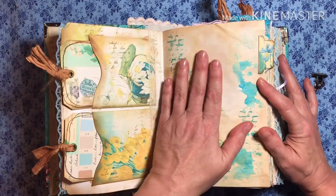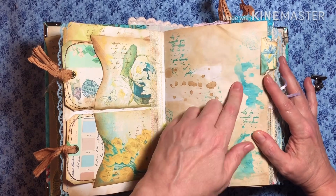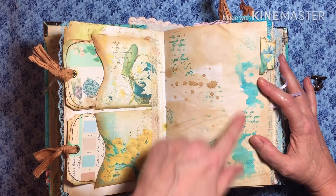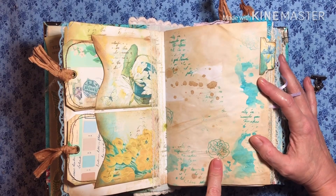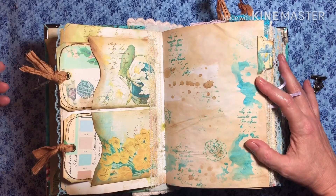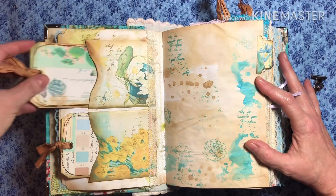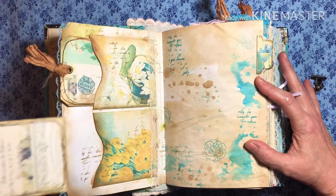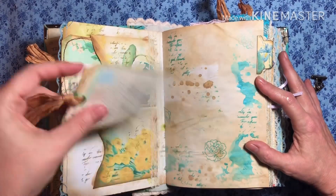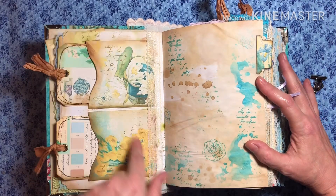I did coffee-stained papers. I've got a little bit of Lindy's and a lot of Distress Oxide inks. I did a lot of stenciling and stamping, and it looks pretty — it's colorful. So here we've got two pockets. These are all medium weight cardstock. I've got some lace. Look how pretty her design is, and I try to match the colors.